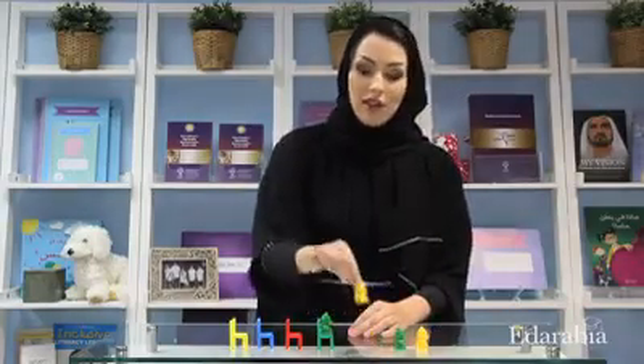The fifth activity is ordering. For this you need a group of bears and chairs. Start putting them in an order — for example, a green bear, a yellow bear, a green bear, and then see if your child can figure out what goes next. The answer is the yellow bear. Then practice counting in order: first, second, third, and fourth.